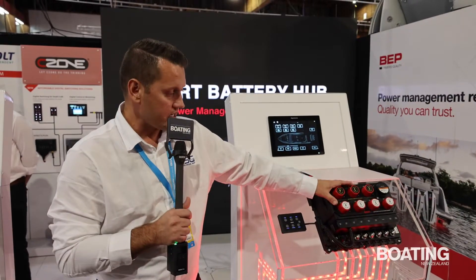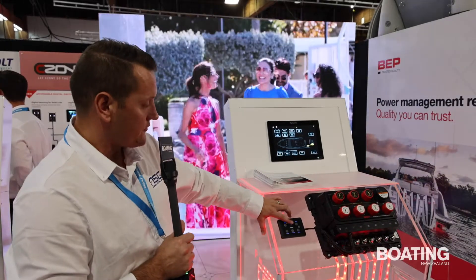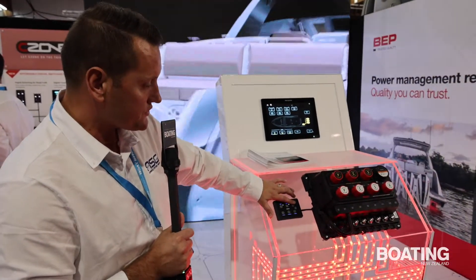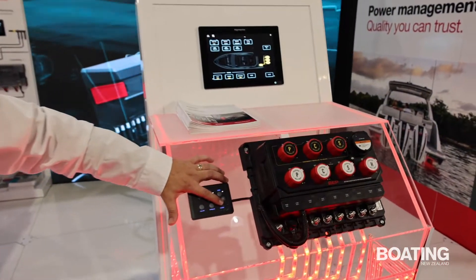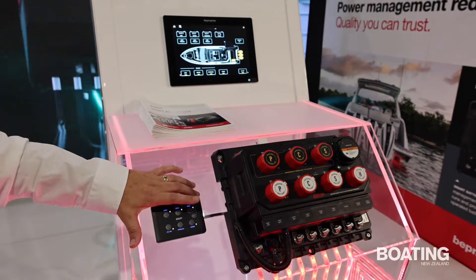You can put this down the back, out of the way, and it's remotely operated, so when you get on board you can turn on and off the different batteries. I've just turned on all of the engines, and then also on the house battery. Turn on the house battery and you're ready to go. So remotely operated for simple interaction.